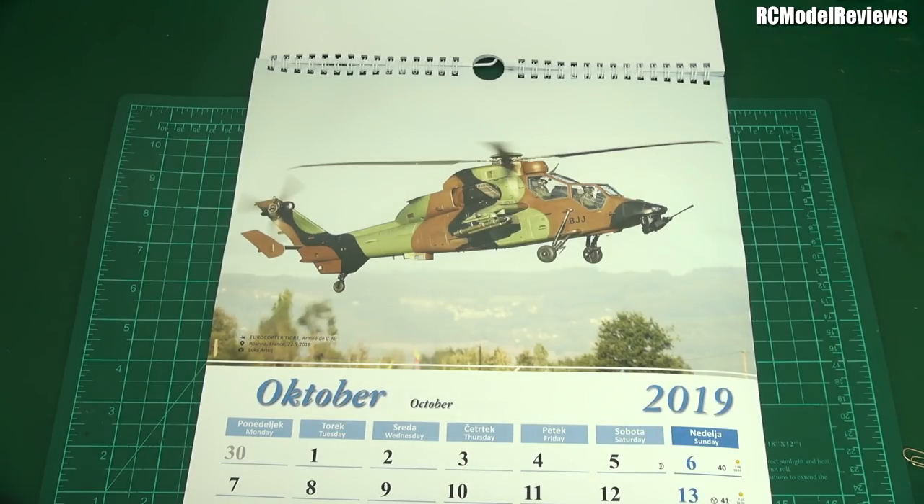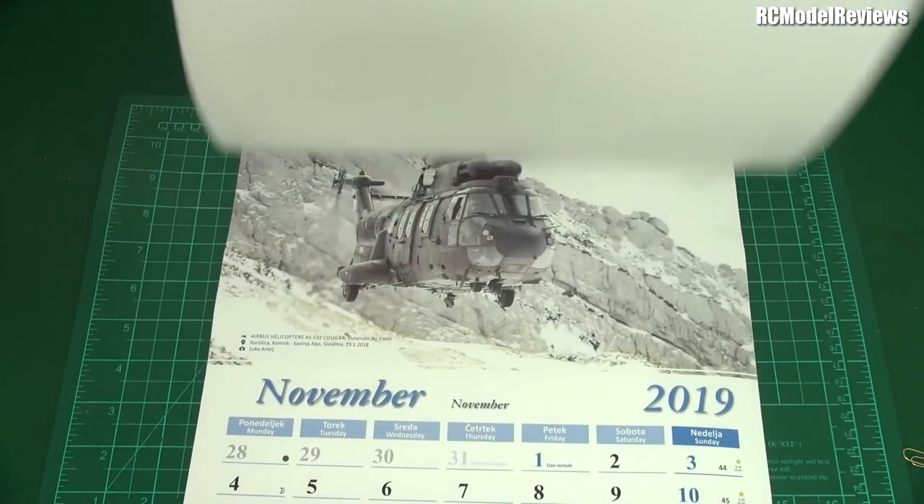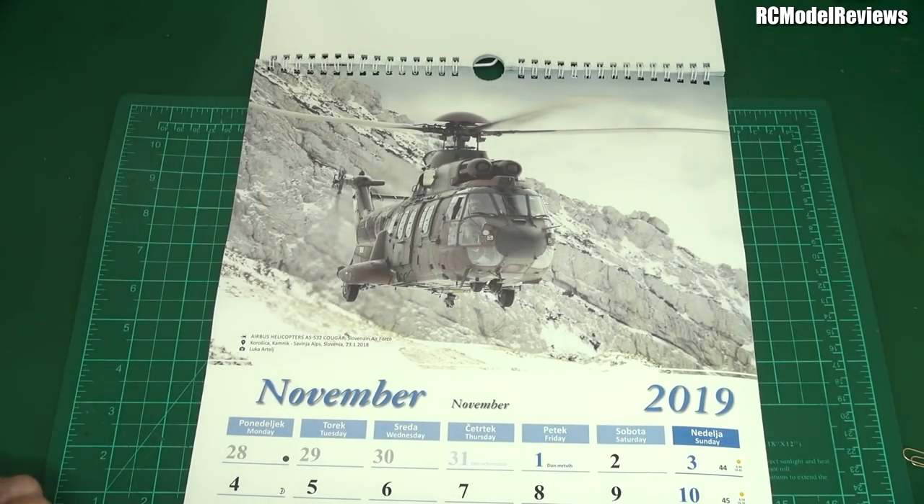And for the rotary wing fans, an Eurocopter Tiger from the Armée de l'air — that's French, from Rouen in France. There you go. Luca obviously gets around with his camera — he's filmed in a number of European countries here.